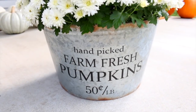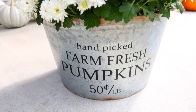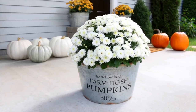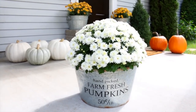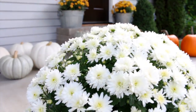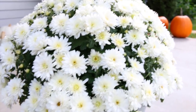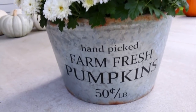I picked up this little galvanized bucket from Hobby Lobby — I love this so much. It says 'hand-picked farm-fresh pumpkins, 50 cents a pound.' Originally I was going to fill this up with some little pumpkins and set it out somewhere, but instead I decided to put a mum in here. I put this gorgeous white mum in here, and I just have this sitting on my porch and it looks so good.